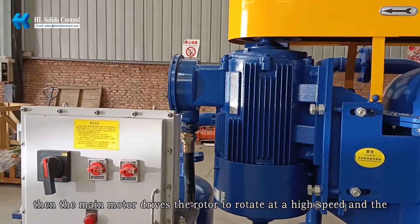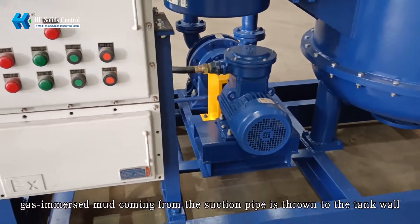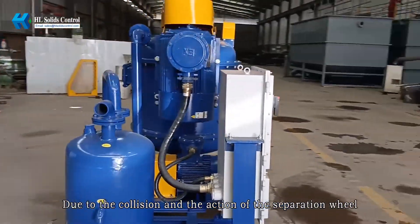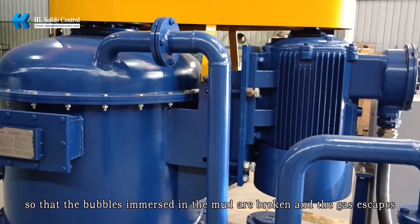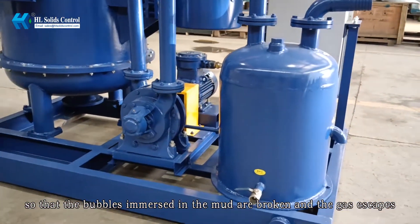The main motor drives the rotor to rotate at high speed, and the gas-immersed mud coming from the suction pipe is thrown to the tank wall. Due to the collision and the action of the separation well, the drilling fluid is separated into thin layers so that the bubbles immersed in the mud are broken and the gas escapes.